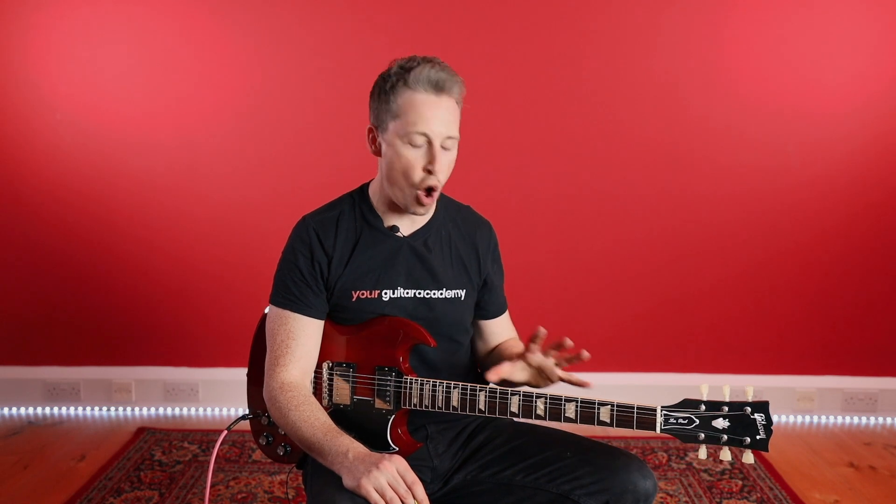Hey guys, welcome back to this Eric Clapton course. In this lesson we've got something very cool for you — a simple rule, kind of like a brain stamp, that's going to be a bit of a game changer. It's the concept of moving between the minor and major pentatonic. This is going to really help you physically move entirely into major pentatonic without having to know anything else. So pick up your guitar and let's get started.